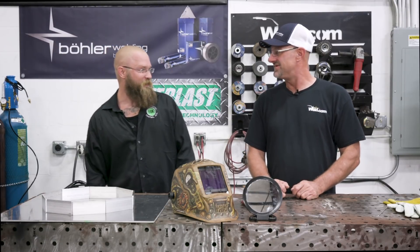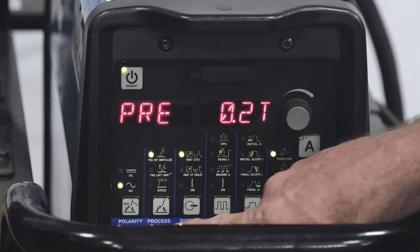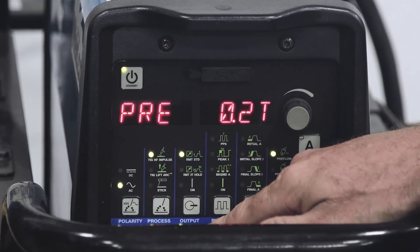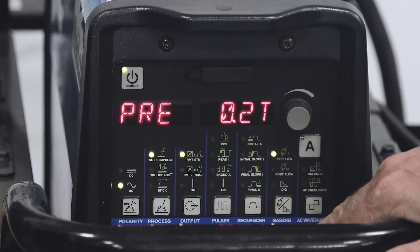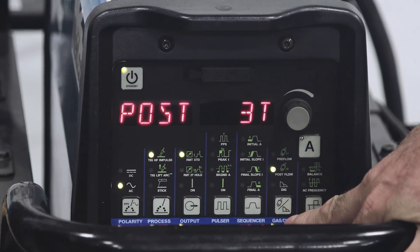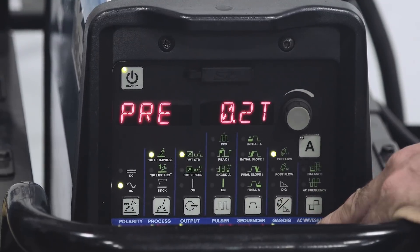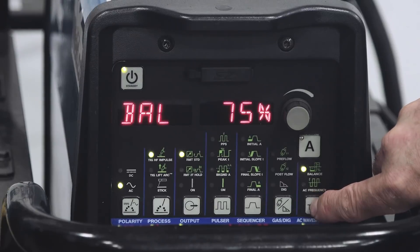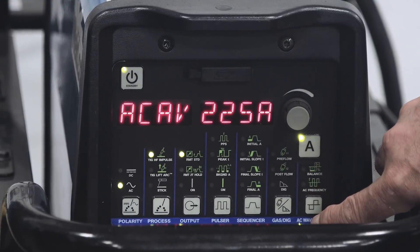Today we're going to use the Miller Dynasty 280 for aluminum TIG welding, starting with AC polarity. The process is high frequency, output is RMT standard. We're not using the pulser or the sequencer. Post-flow is set to 3T, pre-flow at 0.2T. The AC wave shape balance is set to 75, frequency is set at 120 hertz, and amperage is turned up to 225 amps.